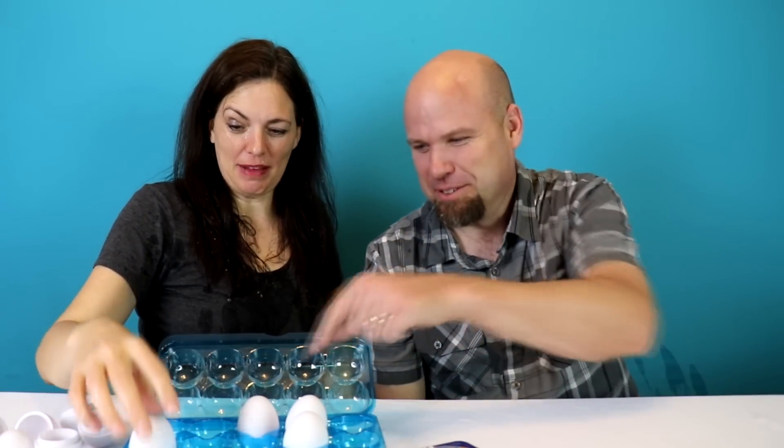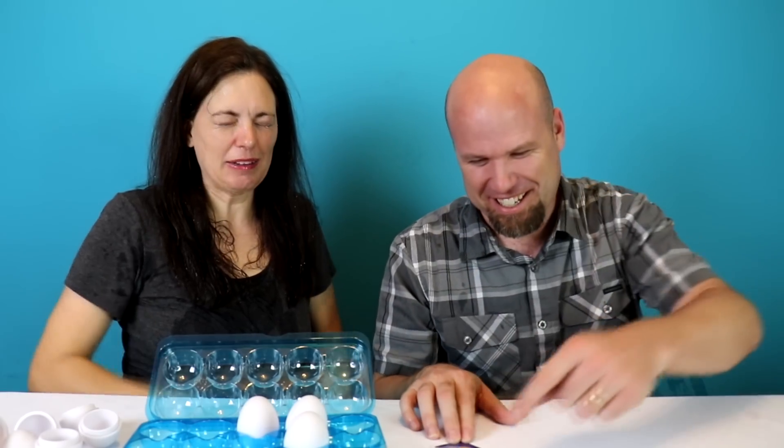Don't pick that one — that one's mine, I'm going to go first. I told you not to pick that one. I have no makeup on at the end of this. I do not like this game. I have a good one — this is awesome. All right, pass!